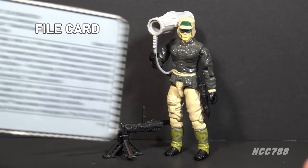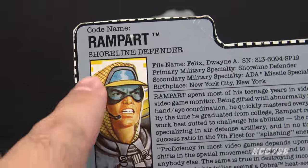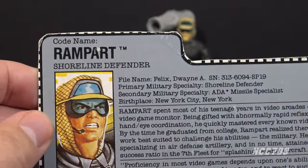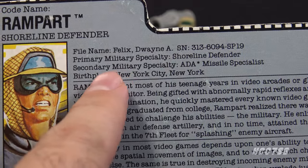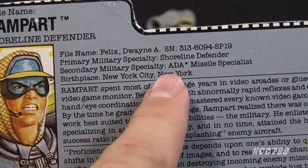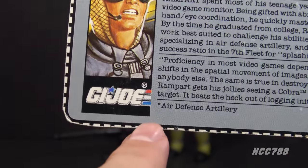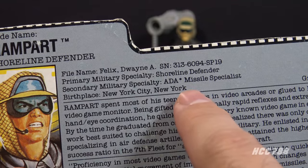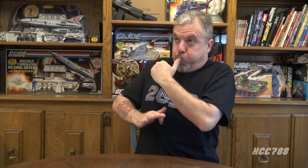Let's take a look at Rampart's file card. His faction is G.I. Joe, his codename is Rampart, and he is the Shoreline Defender. His file name is Dwayne A. Felix. His primary military specialty is Shoreline Defender. His secondary military specialty is ADA Missile Specialist — ADA has an asterisk; it stands for Air Defense Artillery. On his prototype file card, Rampart's secondary military specialty was going to be tuba player. Never had one lesson.